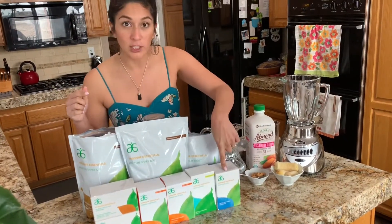Hi guys, so we're back in the kitchen and we're going to show you today how to make a smoothie for your 30-day program. So when having your kit, what you are going to need is your protein shake, your fiber and your digestive enzymes.